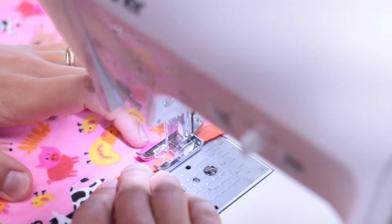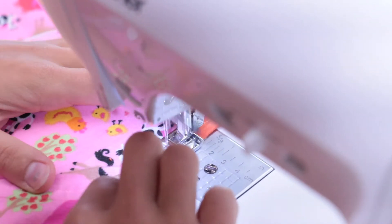We used a visible thread so you can see our stitches, but try to use a thread that matches the bias tape.